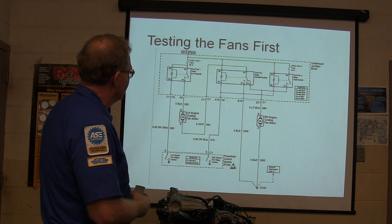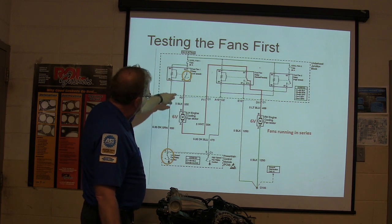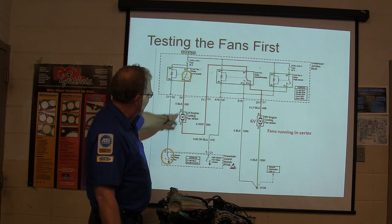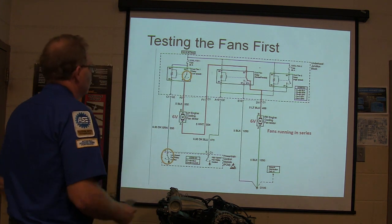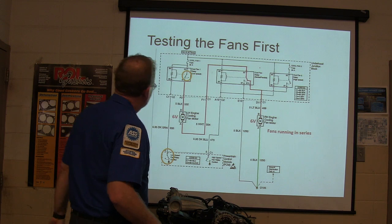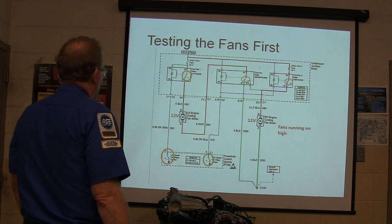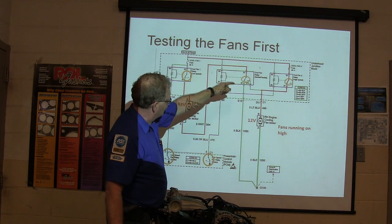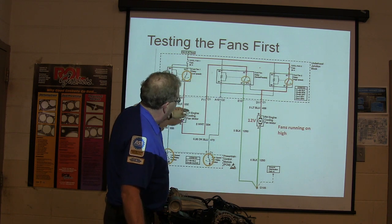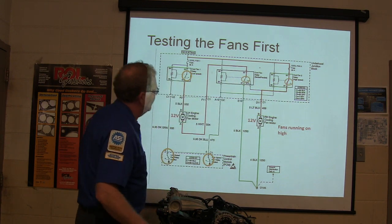We tested the fans first. The fans run in series at 6 volts each — that's half speed. Your low fan relay control operates that relay, and when that relay kicks on the fans run in series. But when you turn on the high fan relay control, both fans switch to 12 volts with straight grounds — you're actually clicking two relays when you turn on the high-speed fan control.